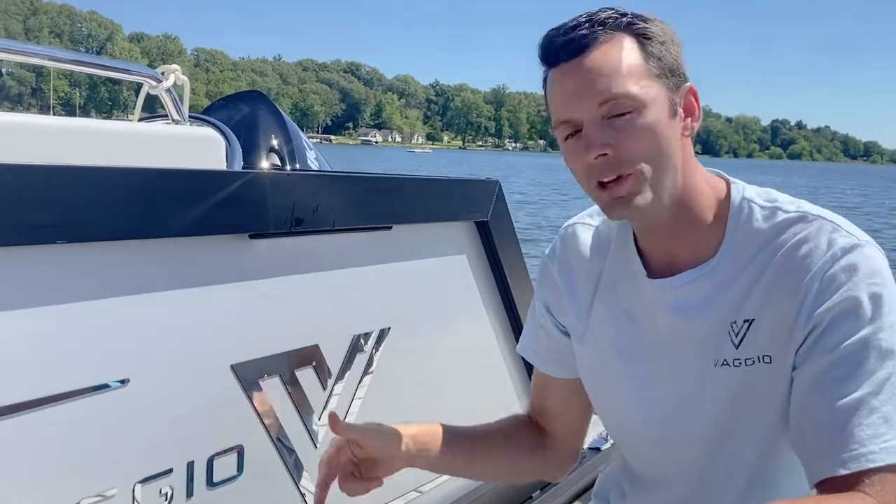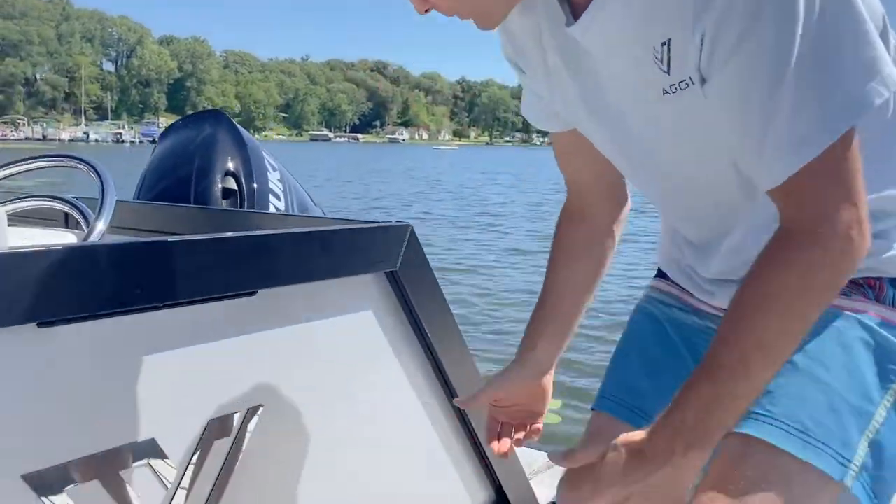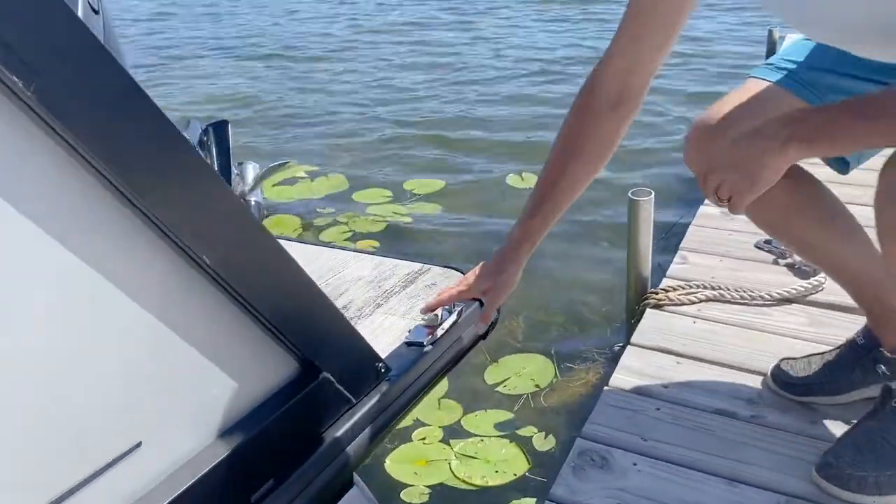Hey friends, Andrew here with Viaggio. Excited for another Viaggio U video. I'll show you how to tie your boat up to a dock. You'll notice back here, this is the stern of the boat where your cleat is.